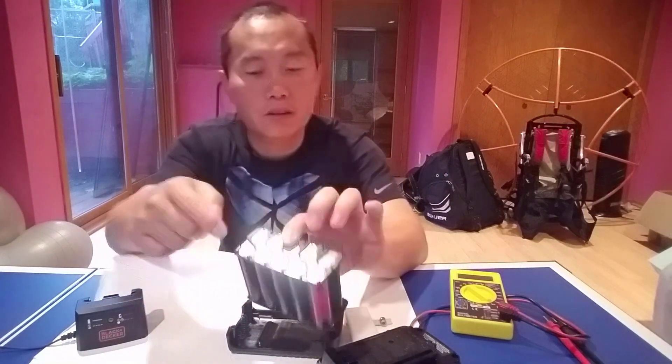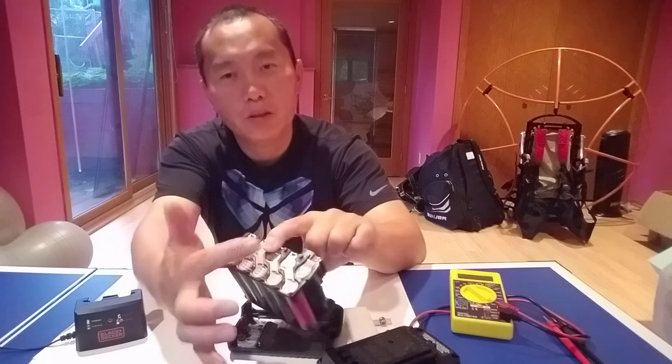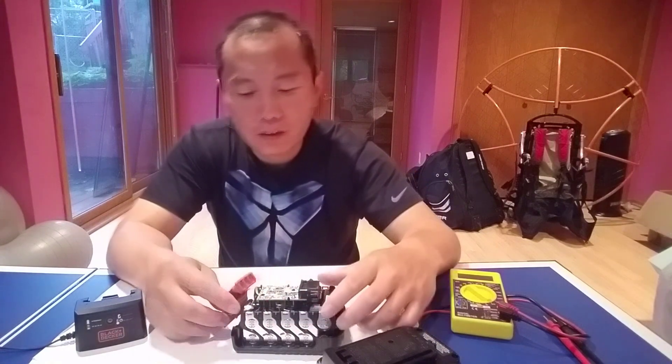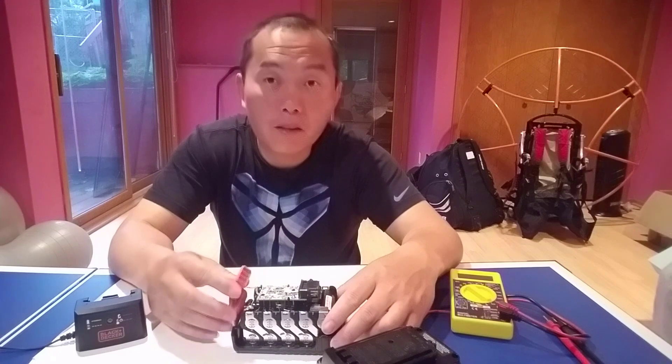The cells are serially linked together — let's see, one and two, serially linked together. So we usually call this the 10S battery, which is 10 cells serially linked together, making a 40V.